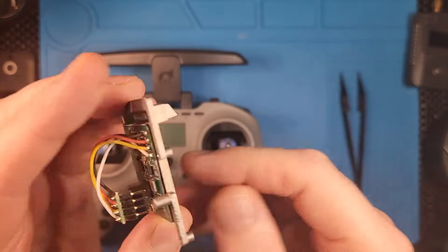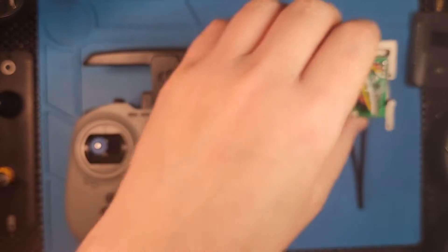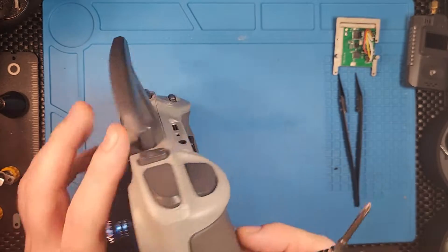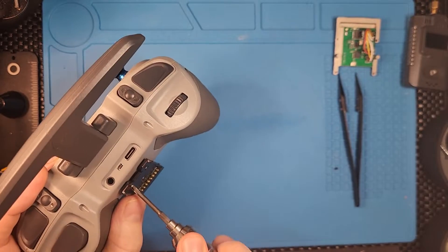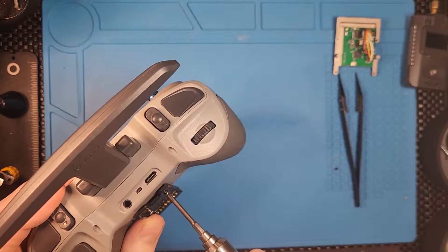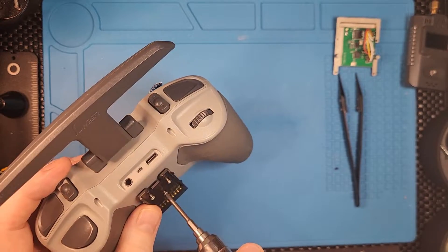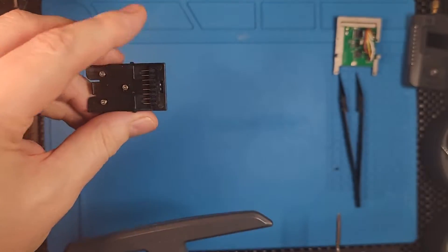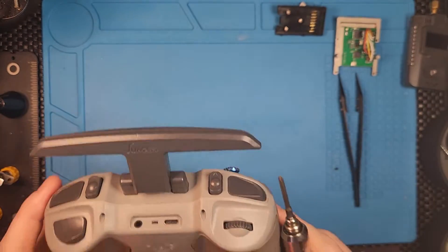So this is the module — you can see there's a heatsink and the module on top. Before we get started we need to open everything up. First, let's get rid of the module bay. I'll probably keep this just in case I want to fly FrSky in the future, but I don't think I will — I've transitioned everything to ELRS.